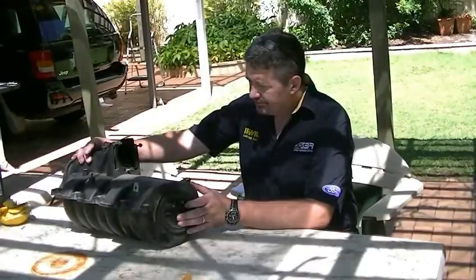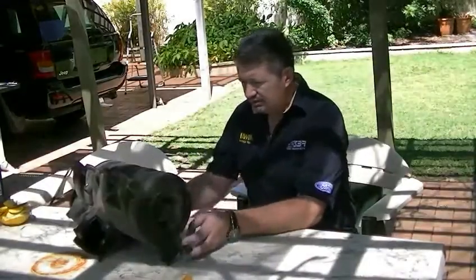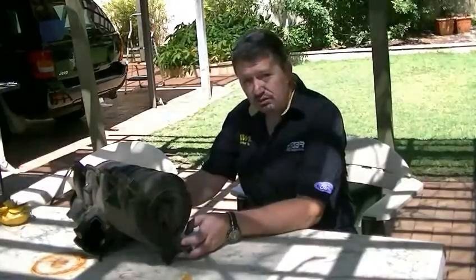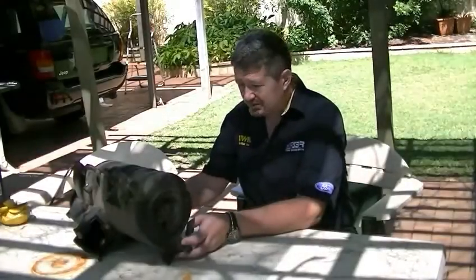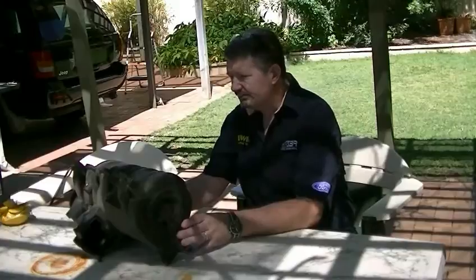So this is a spare. I'm going to do something different today — to see what's inside one of these, I'm going to cut the bottom half off and have a look. You may be interested to see what's inside as well. I don't know exactly how I'm going to do it, but hey, let's give it a go. Something different. Curiosity.